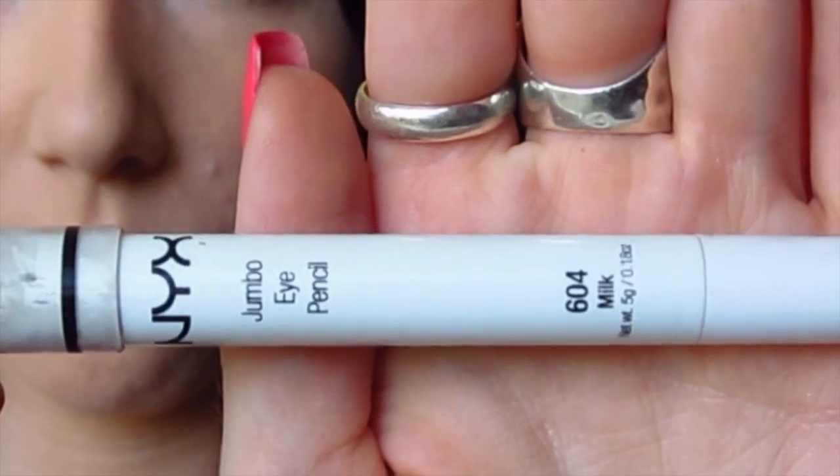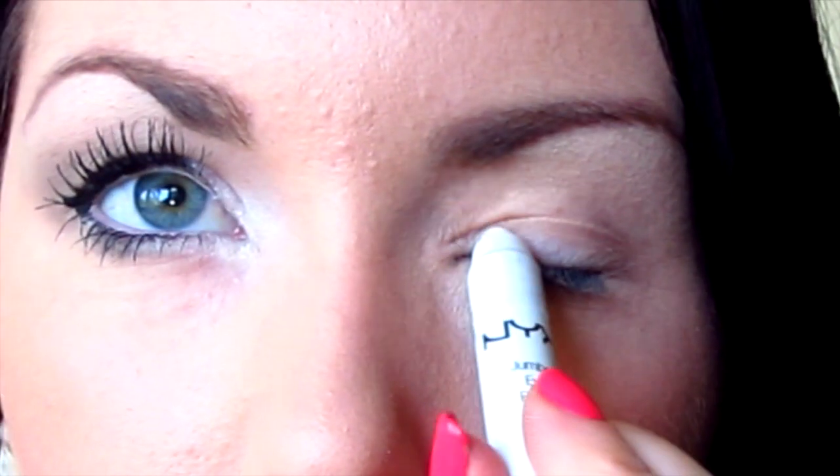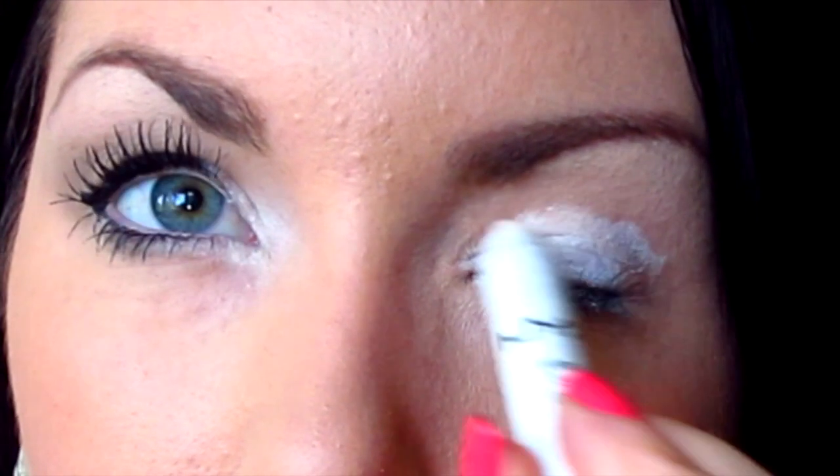We are going to start off with the most important part: priming your eyes. Using NYX Jumbo Eye Pencil in the color Milk and I'm just going to blend that in with my fingers and smooth it all out over my lid.